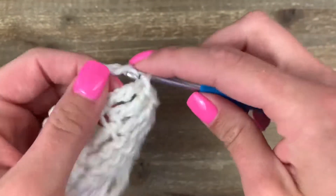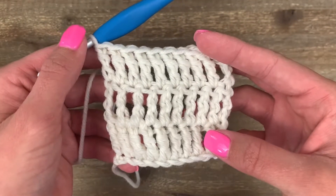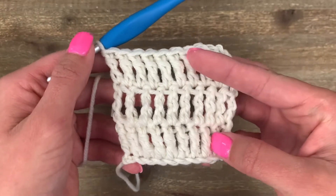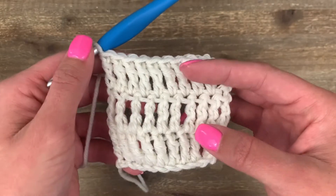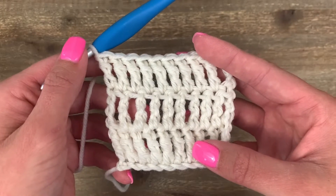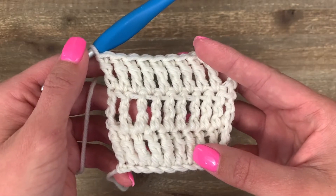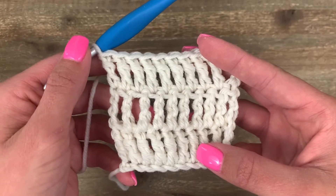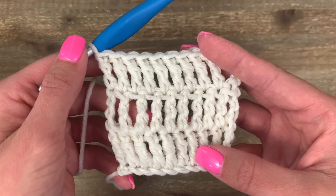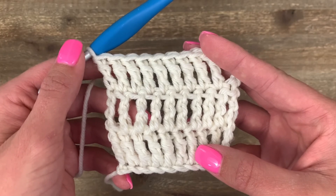Yarn over pull through two until one stitch remains. That is all there is to the triple/treble crochet. As you can see, it's a nice tall stitch — very, very loose. If you love working this treble crochet, you might want to look at some patterns that use it. I'll link a couple of mine below that you might find a lot of fun. Thank you so much for participating in the basic crochet series, and I hope to have you back very soon.